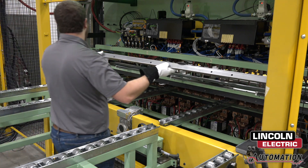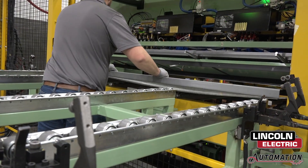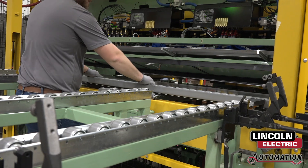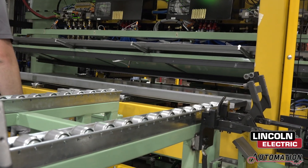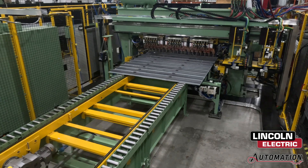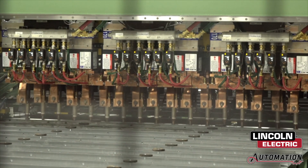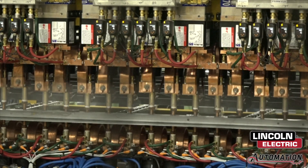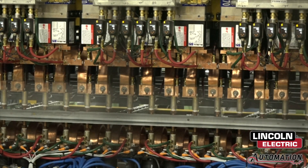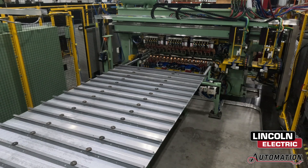The first station is the gang welder. Here, large floor sections and Z-rails are loaded into the machine, equipped with 36 weld cylinders. The weld cylinders are actuated to spot weld the various pieces of the bus base together. An automated sequence passes the cylinders over the pieces, which, after receiving 54 spot welds, is moved forward to the next section, repeating until a front or rear section is completed.